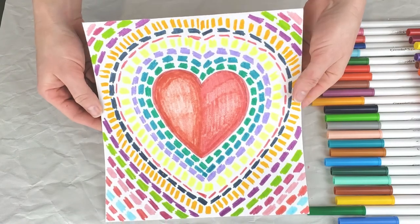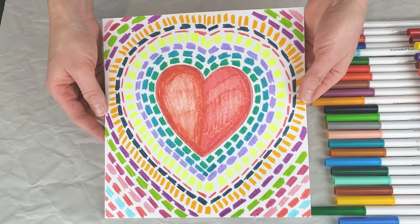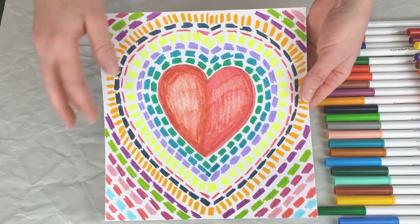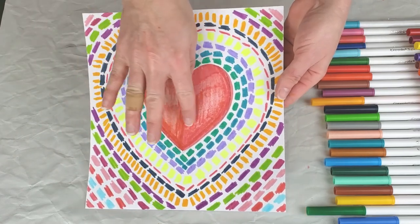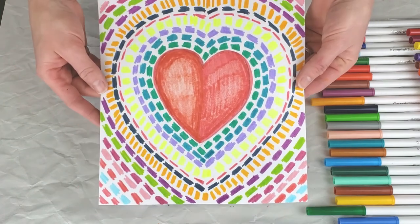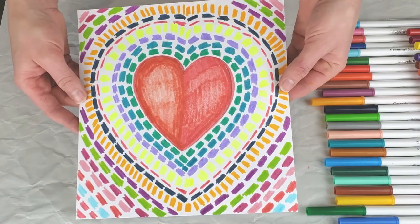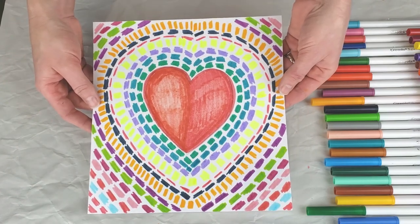And there you have it — our beautiful Alma Woodsy Thomas-inspired Valentine heart! You could write 'Happy Valentine's Day' in here, and it makes a great, beautiful art piece of colorful, cheery artwork for someone for Valentine's Day. Thanks for creating with me today, friends. Bye!